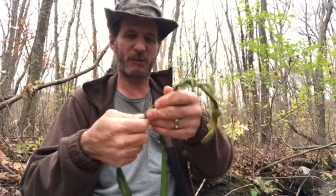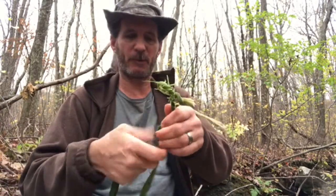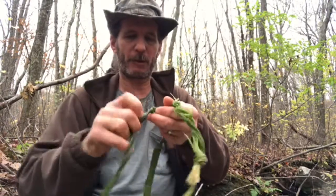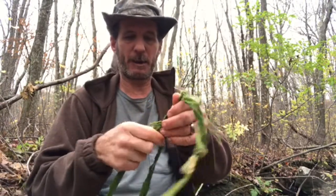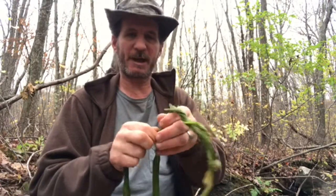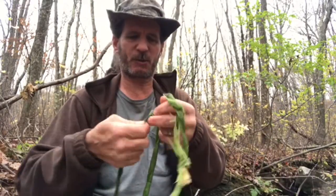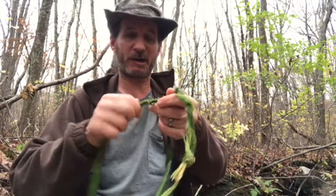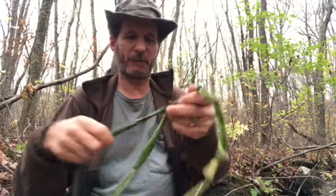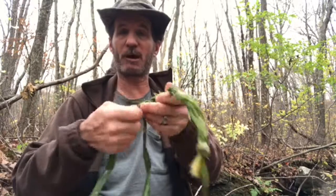I've done this with regular sisal twine — dried sisal twine from a big roll that I have — and it was pretty easy and held up pretty good. It stayed twisted, unlike this. This isn't really staying twisted that much. I don't know if I'm doing it correctly or if this is just too moist and it's not holding within each other.